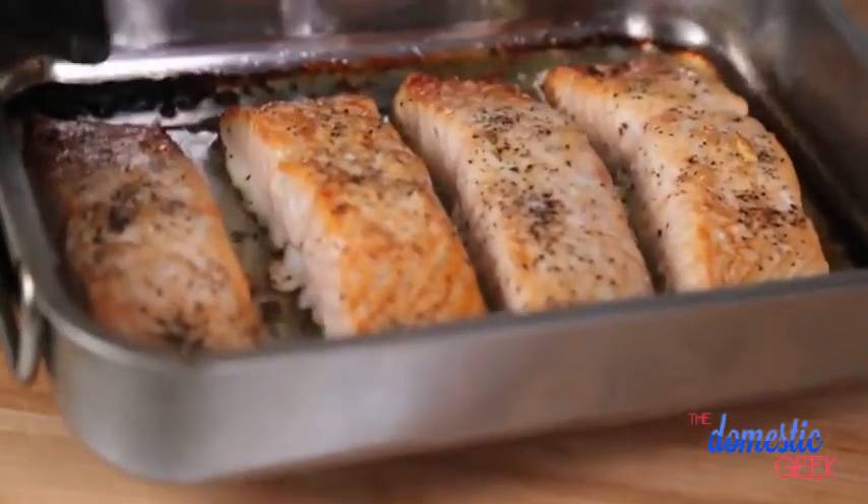While my rice is simmering away I'm going to put my salmon in the oven at 350 degrees. We're looking for about 15 to 20 minutes or until the salmon is completely opaque all the way through.